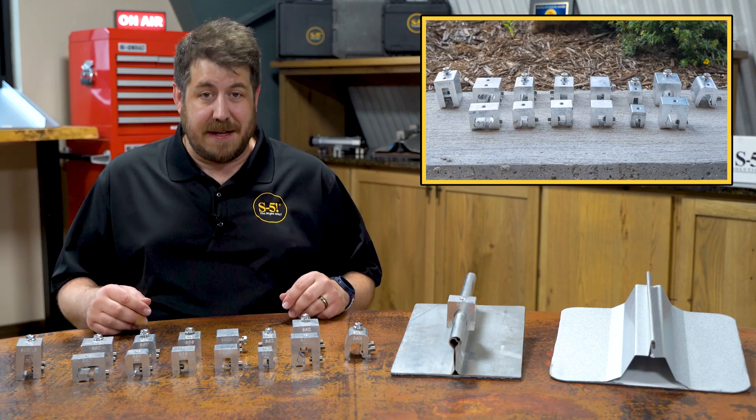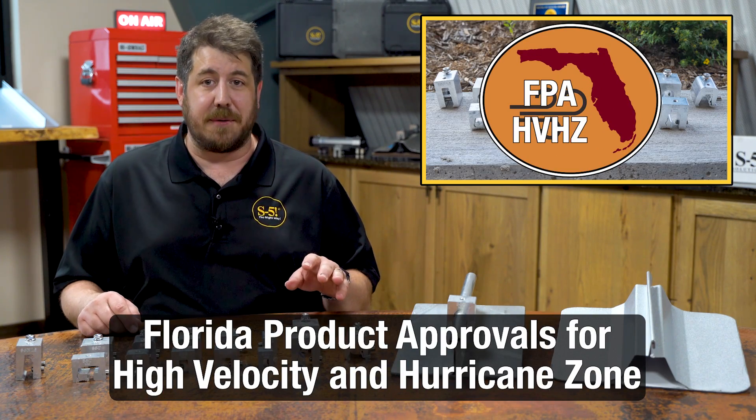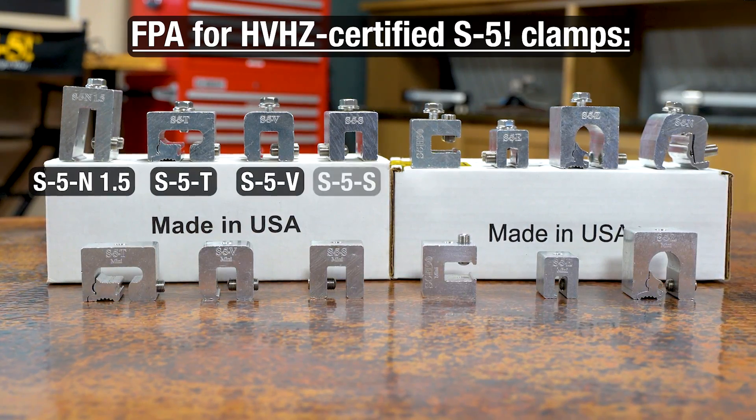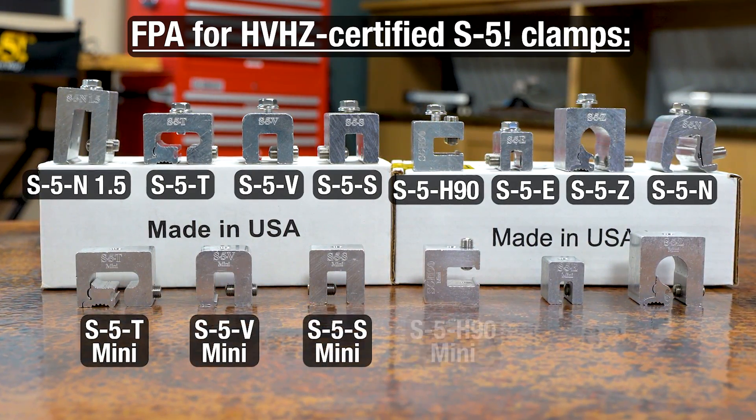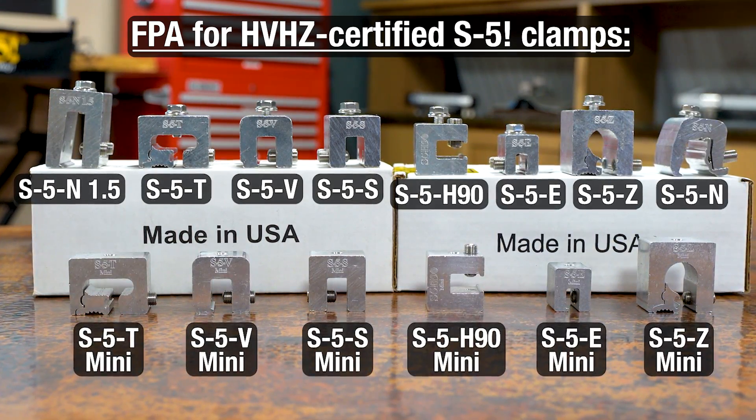Some of our standard and mini clamps have earned Florida product approvals for high-velocity and hurricane zones. S5 is the first metal roof attachment manufacturer to achieve this stringent certification, and it's a testament to the holding strength and engineering of our products.